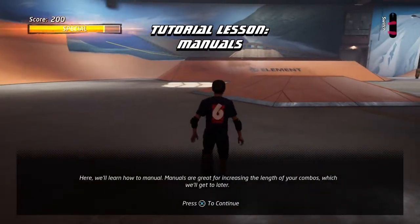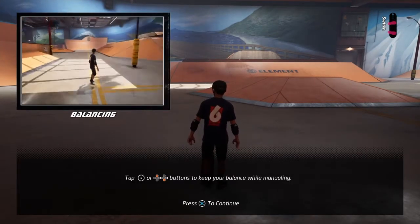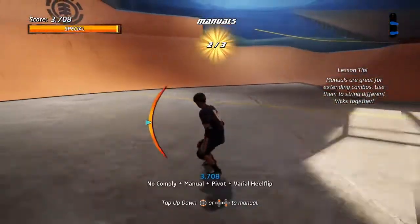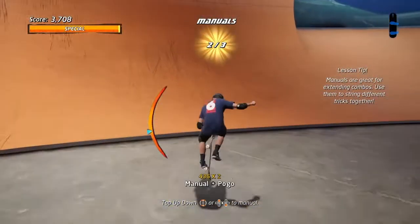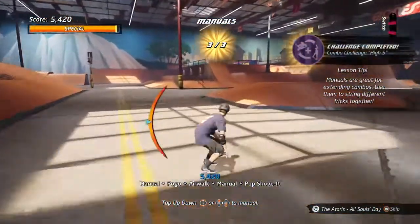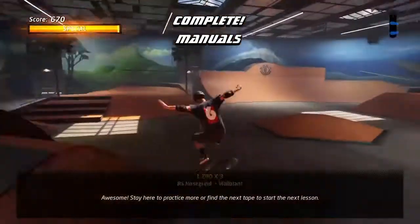Here we'll learn how to manual. Manuals are great for increasing combos. Tap the up and down buttons to manual. Awesome! Stay here to practice more, or find the next tape to start the next lesson.